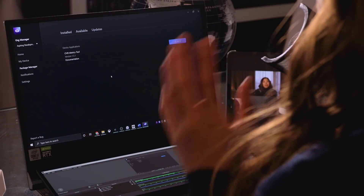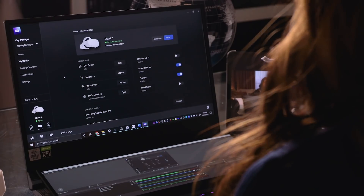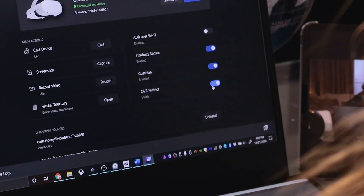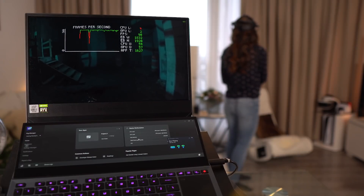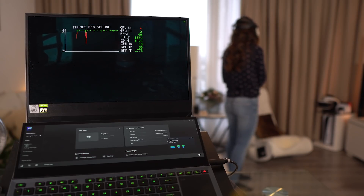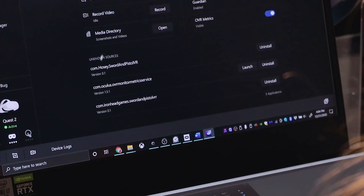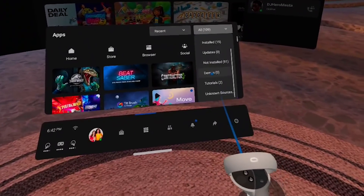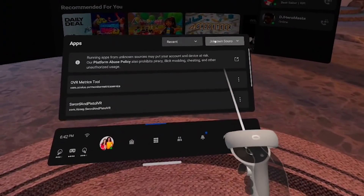It will download and install OVR Metrics on your Quest automatically, then automatically restart your headset. Once it starts back up and reconnects, go to My Device and toggle OVR Metrics on. Put on your headset and you'll see the overlay. There's a lot of info, but you can adjust which metrics are shown and rearrange the position. Go to the Oculus Developer Hub, find OVR Monitor Metrics Service under Unknown Sources, and click Launch to open a settings menu inside the headset where you can move the overlay and turn items on and off.